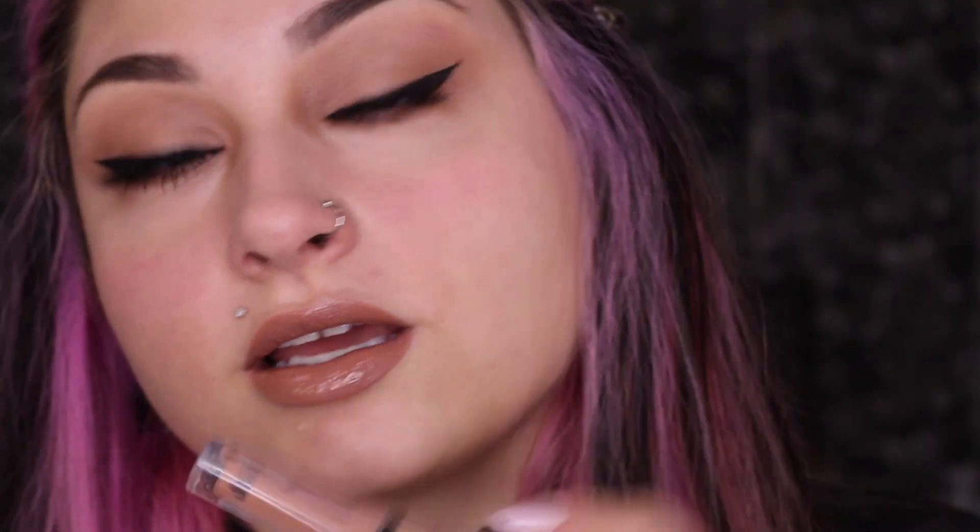For the lips, I'm going to go in with my new favorite product — this is the Shine Loud by NYX Lip Color. It is amazing. I'm going to apply this — it's legit the best nude color ever, and it looks really good together. We're going to let that dry and then add the gloss.